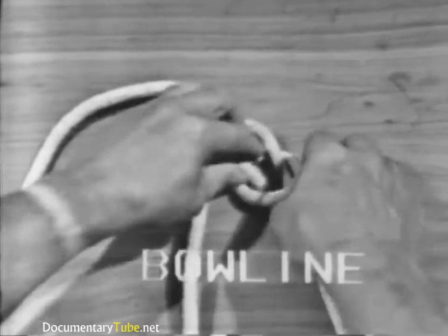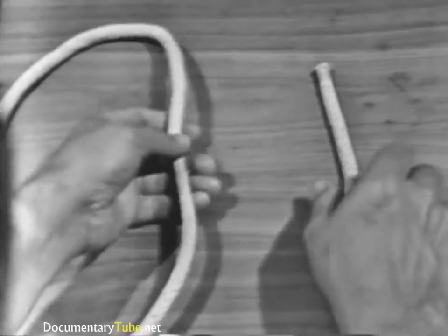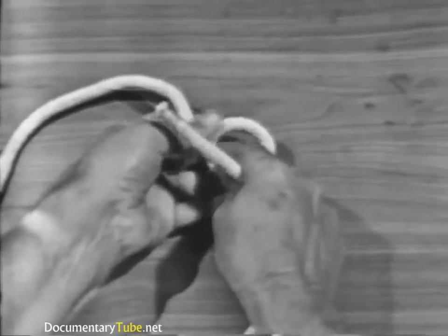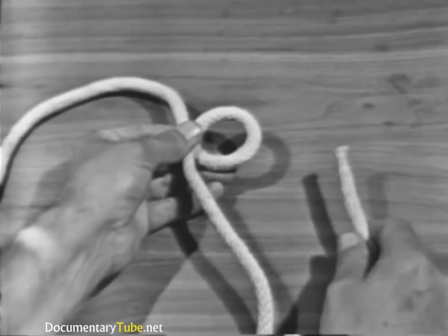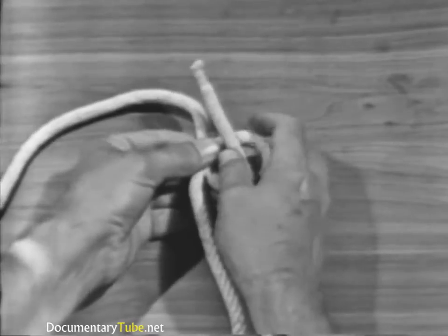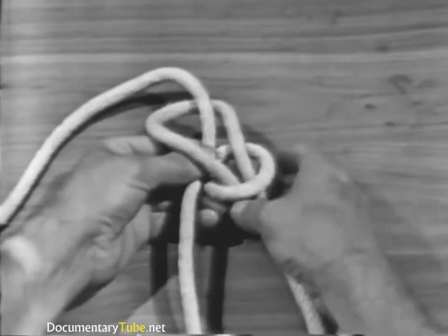The bowline knot. To tie a bowline, hold the standing part with your left hand and the running end with your right hand. Flip an overhand loop in the standing part. Hold the standing part and the loop with the thumb and fingers of your left hand. Using your right hand, pass the running end up through the loop, under and around the standing part, and down again through the loop.